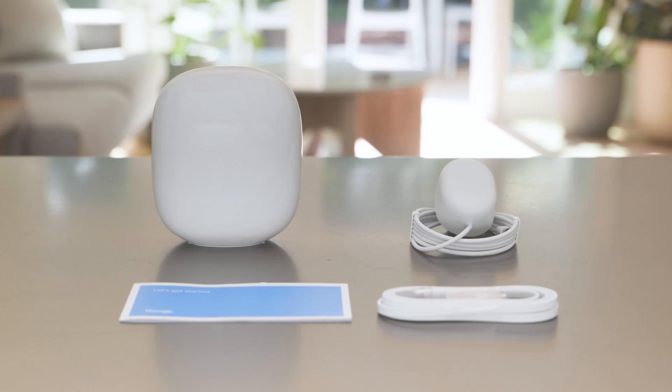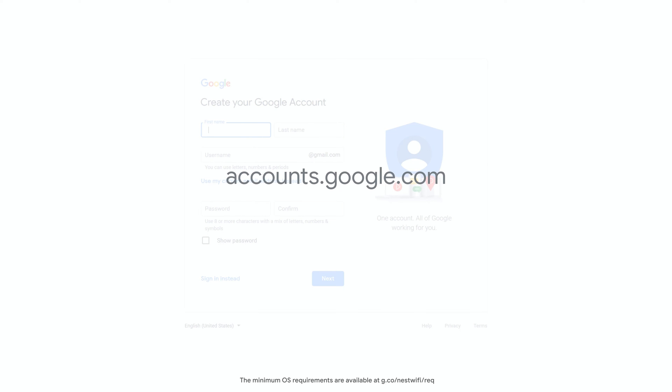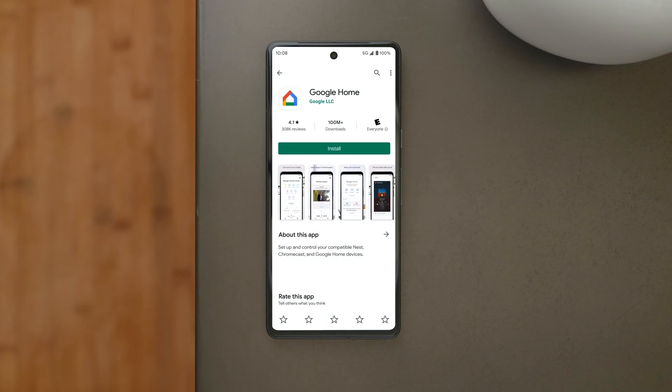Nest Wi-Fi Pro includes a router, a power adapter, and a 2m or 6.5ft Ethernet cable. You will also need a Google account and the latest version of the Google Home app installed on your phone. Go to accounts.google.com to create a Google account if you don't already have one, then download the Google Home app from Google Play or the Apple App Store.